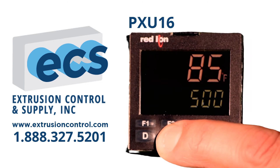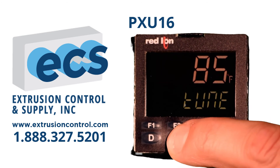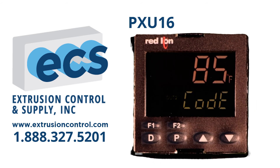If you press and hold the P key, that allows access to the auto-tune on/off. To turn auto-tune on, you simply change the no to yes, press P again, and you'll see the auto-tune annunciator came on on the display.